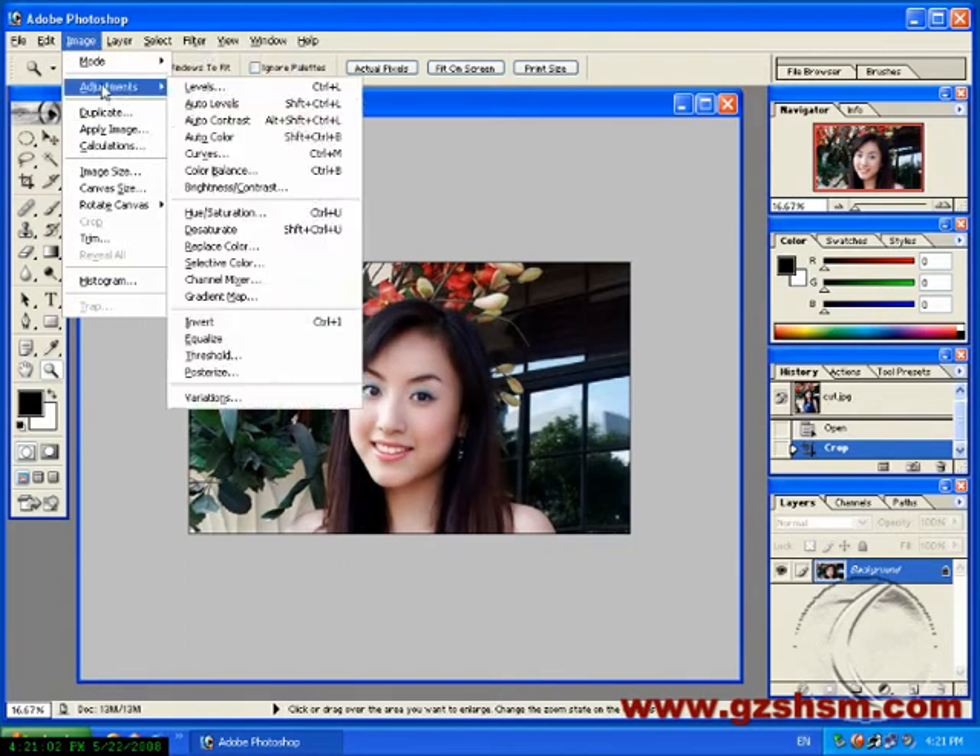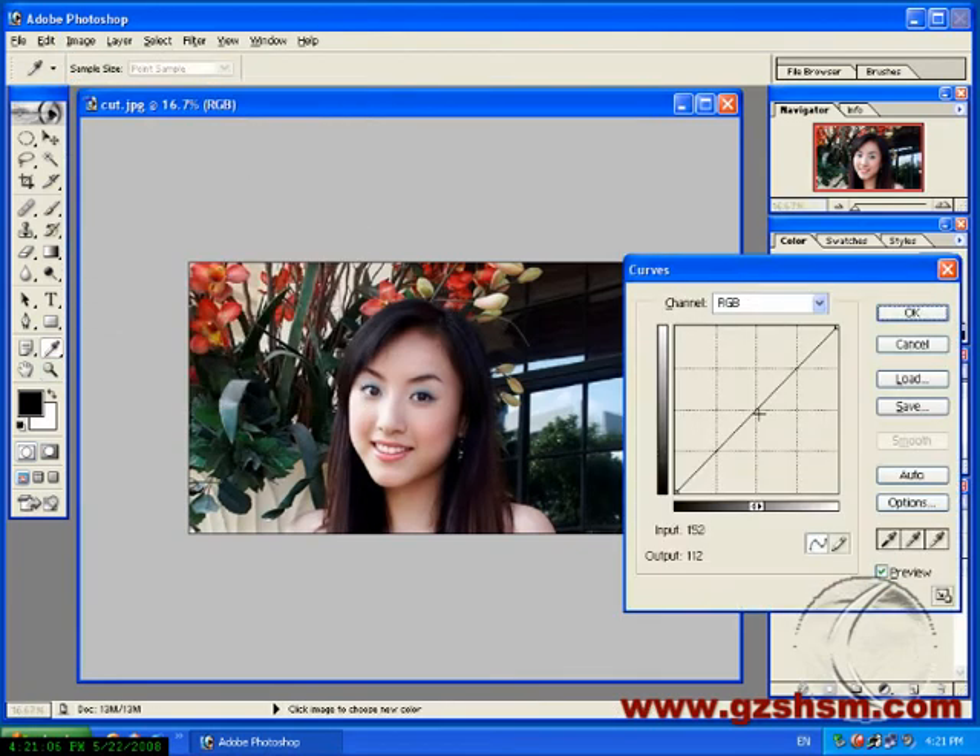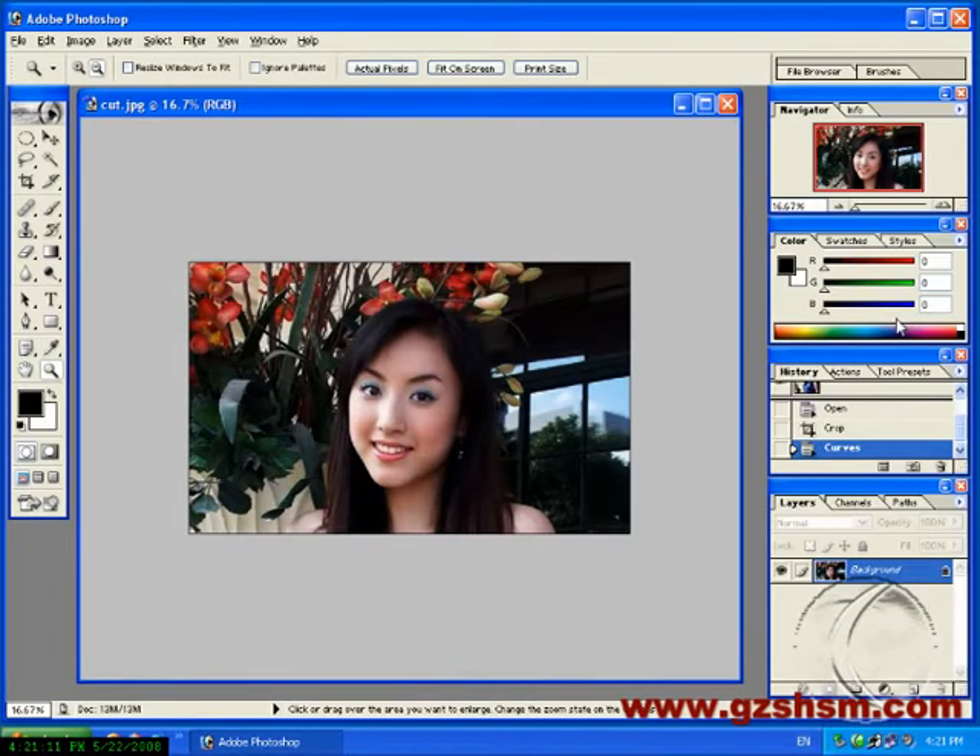Click Image. Choose Adjustment. Choose Colors. Adjustment color until to the best effect.